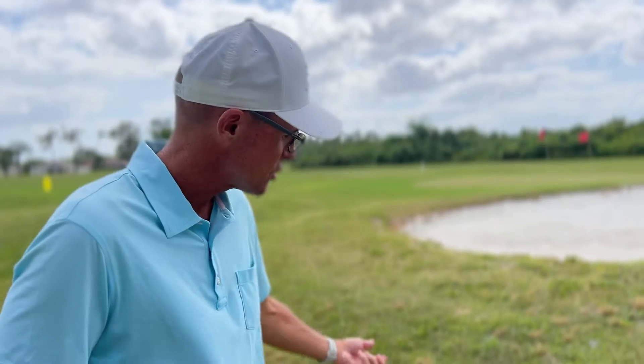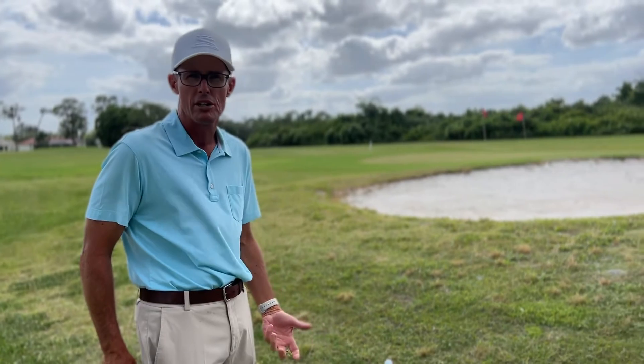Hey guys, I'm out here to show you how easy it is to hit one of the hardest shots that strikes fear in golfers' hearts — hitting a pitch shot over a bunker to a green.